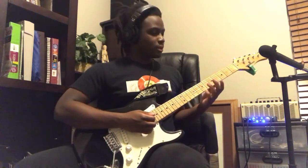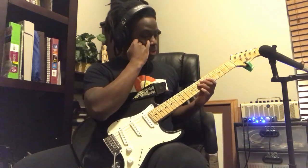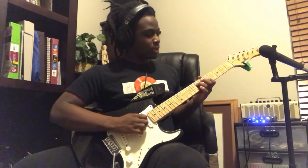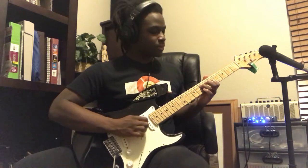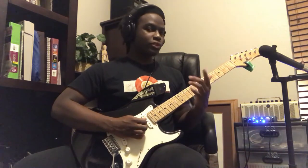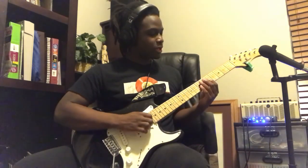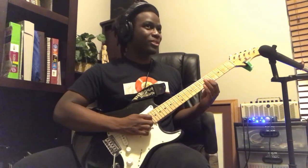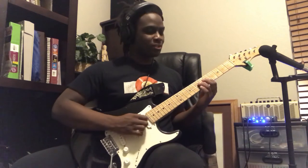As for the A minor seven, it's a bar chord, so you're going to go up to your seventh fret on your third string, and then you're going to use your first finger to bar the rest of the strings — your fourth string, fifth string, and sixth string.